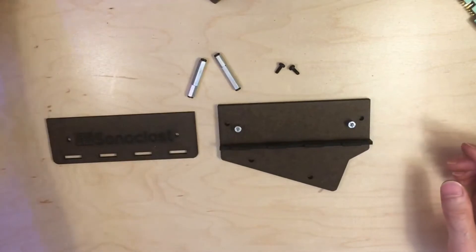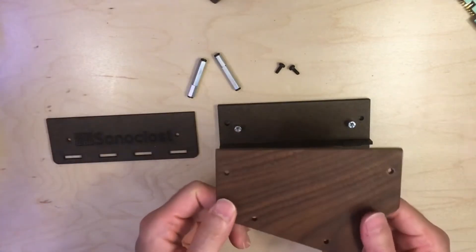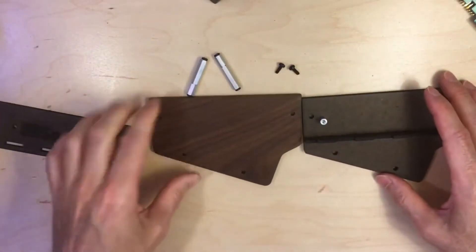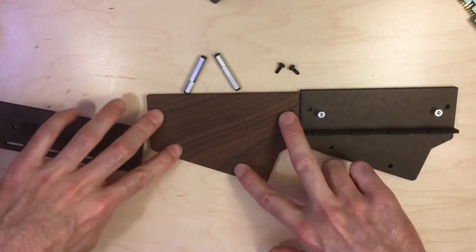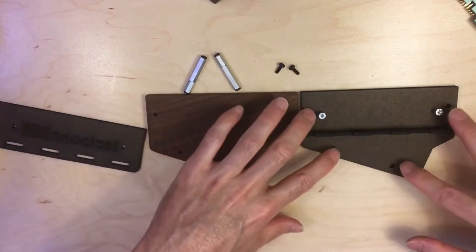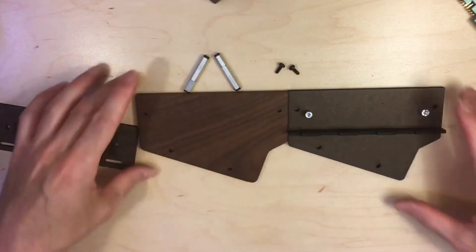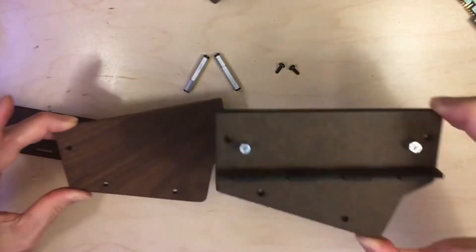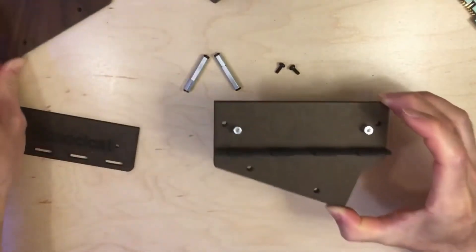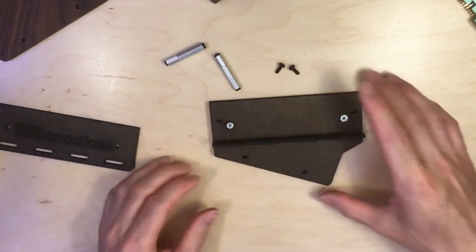The first thing you'll do is take the right end cap off of your DFAM, which looks just like this. You'll take the four screws out of it, and those four screws will go into the four holes here on this case piece. This goes on the end of your DFAM in place of the original end cap, attached with the same four screws you took out.